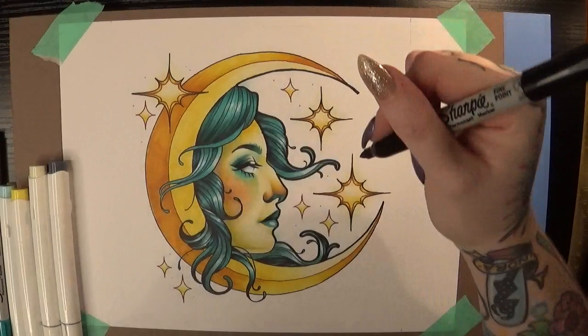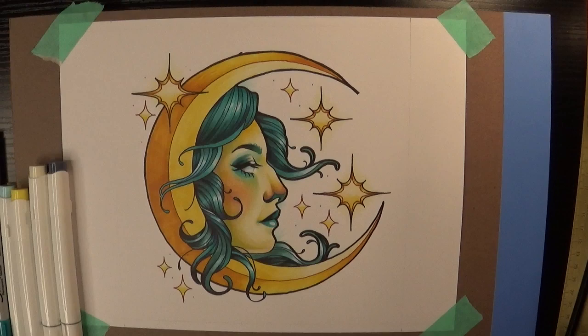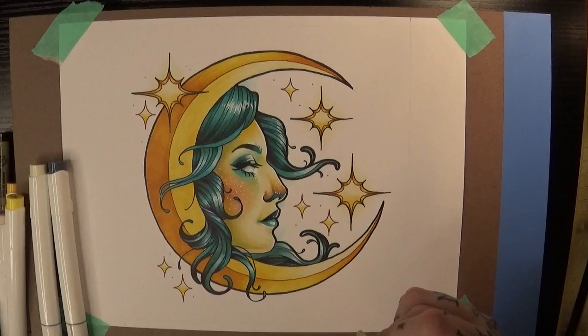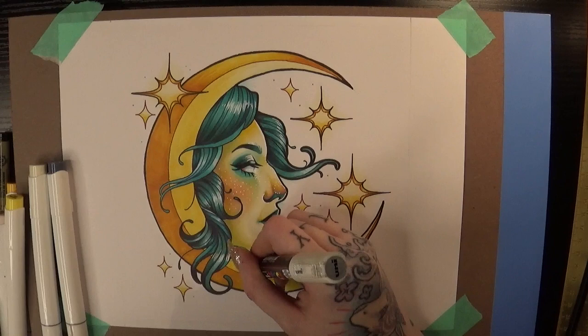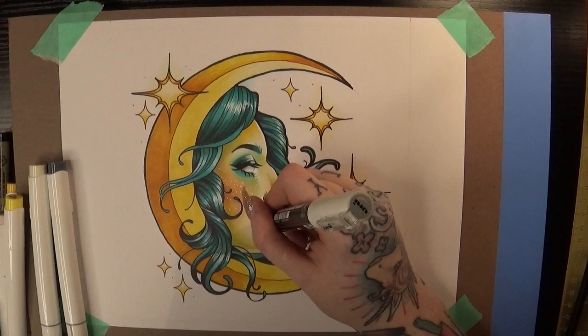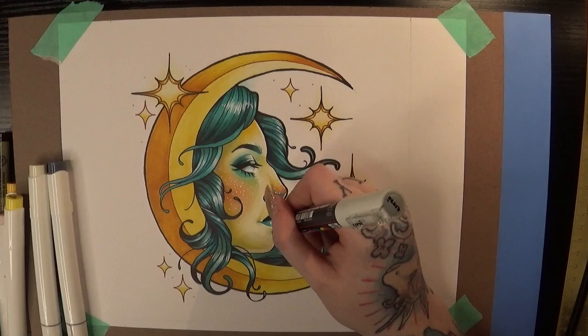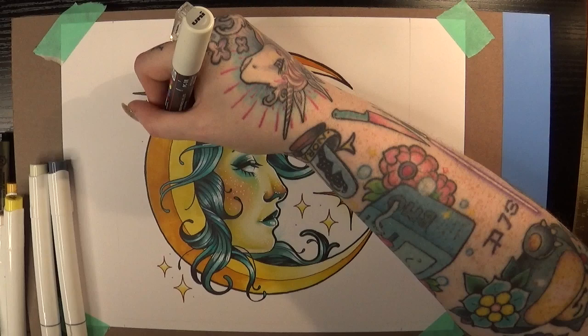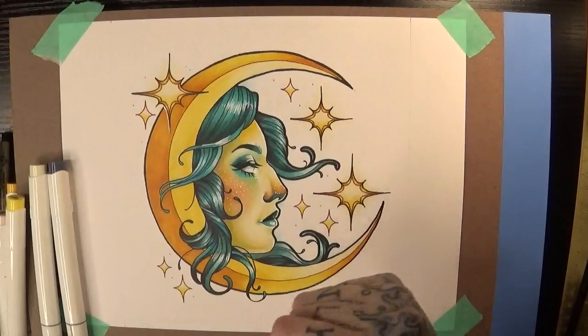I also ended up using some of that really light icy blue to add a little tear mark on her face — not for any particular reason except that her face looked a little plain to me, and it's a theme that shows up in my work pretty frequently. I just wanted one more little thing that tied it all together and made it feel like a piece I would make. One of the most important things for this YouTube channel is going to be making the feel and style of my work show through across all different mediums, which is something I've really struggled with.